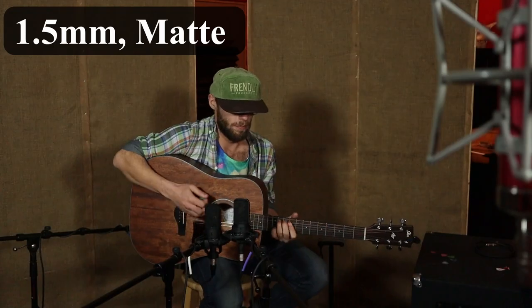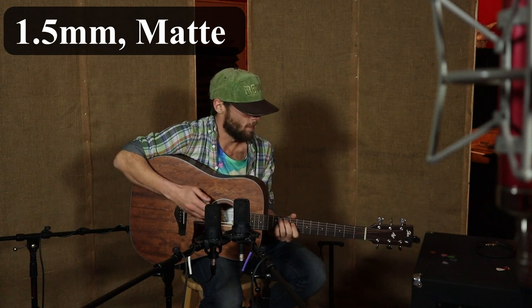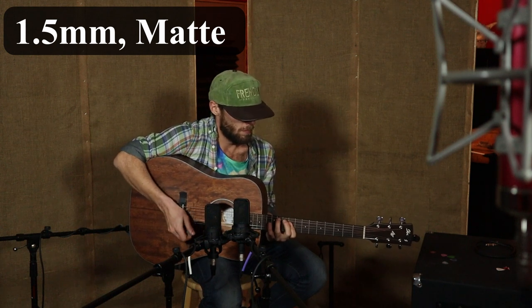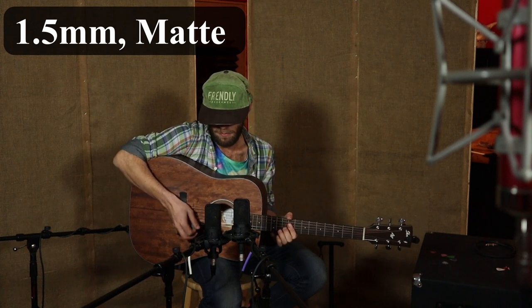Now we're going to jump up to 1.5mm and see how that sounds — again, it's a matte finish. As you can see, as we're getting thicker in pick we're just getting an overall warmer sound from the guitar. I was already really intrigued after the first pick change, but it's really interesting how much the pick is changing.